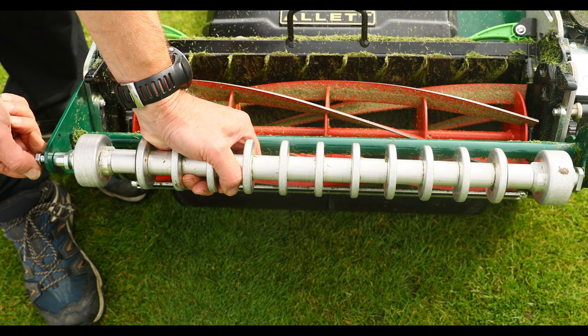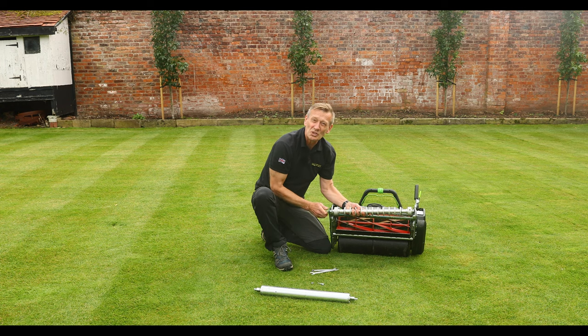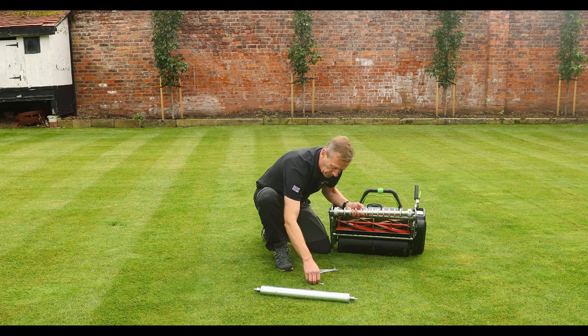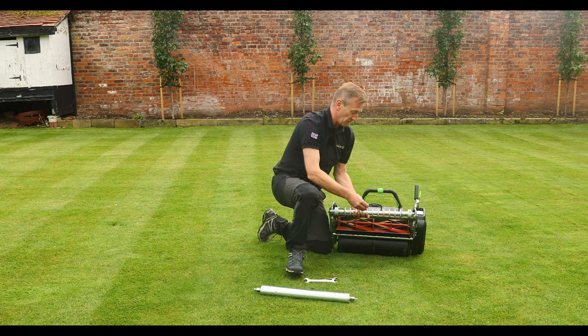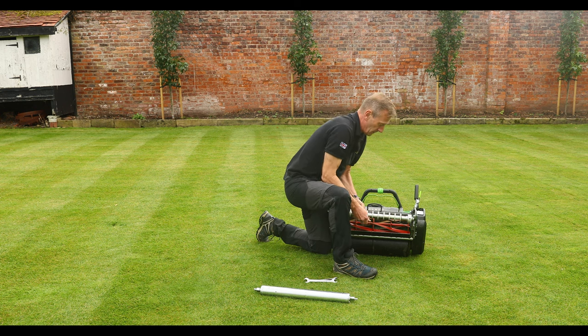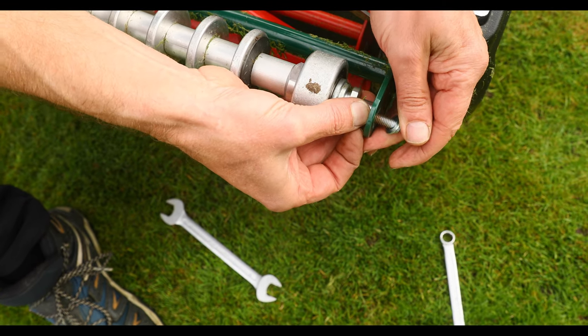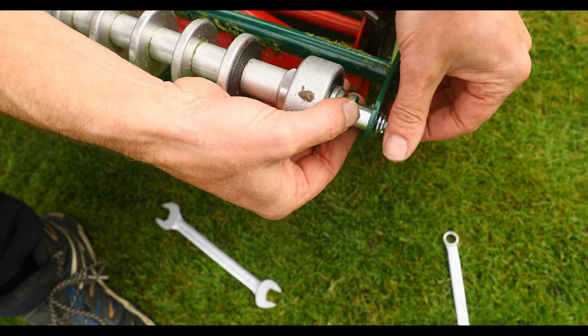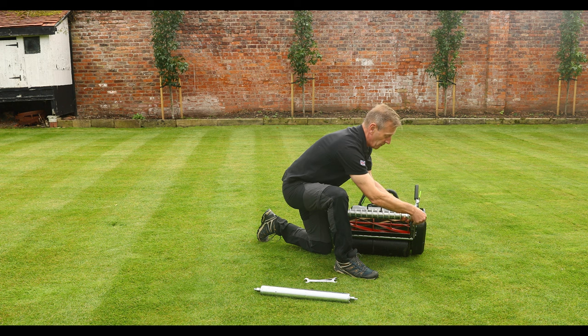You might notice that I've already removed the scraper, which isn't necessary — you can use the scraper in conjunction with this, it just doesn't do an awful lot because you're only scraping at the peaks and that's not where you would get a build up. I've also removed the turf rake, but that's entirely personal preference. Using the spacer at the end, it all fits snugly in between the carrier on the front roller assembly.